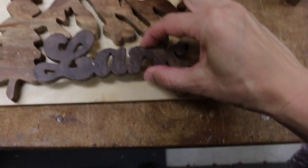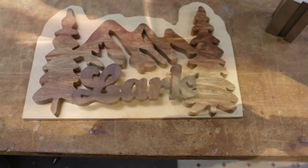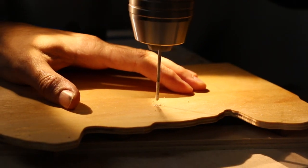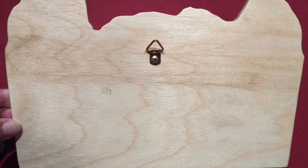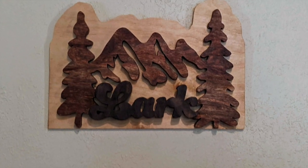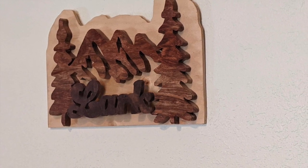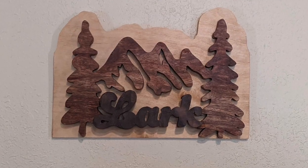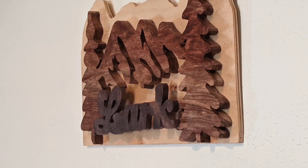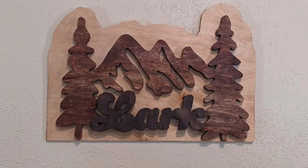Oh yeah, all right. I'm not going to be able to film this while I try to do this.